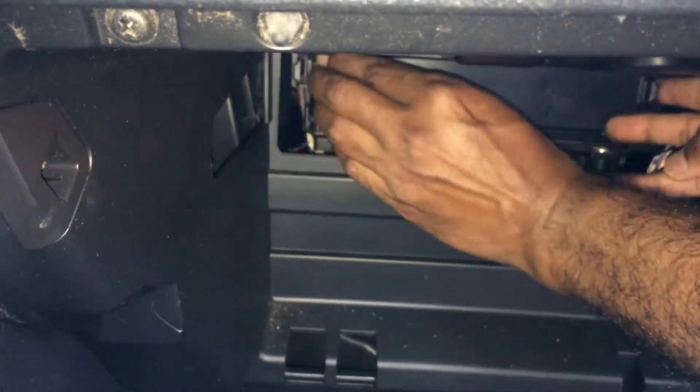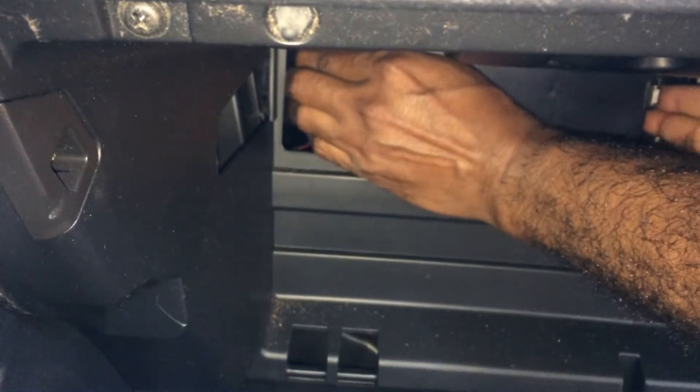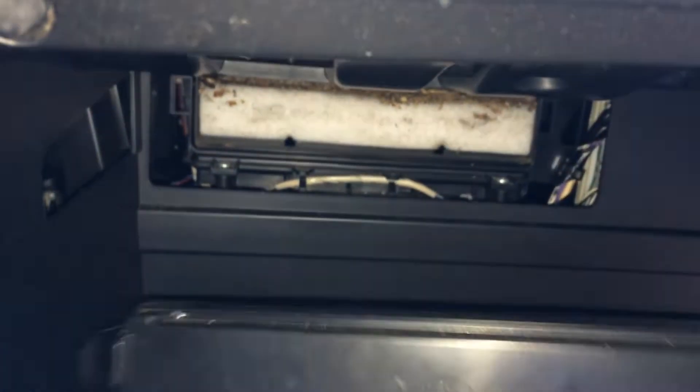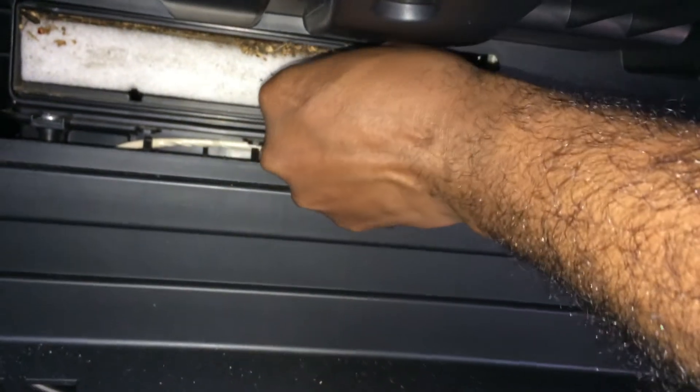Just squeeze the sides here to get the cover off. The cover is out, and on it it says 'UP' — there's an up arrow there. So when you put it back, just make sure you line that up. Also make sure when you take this out you don't...